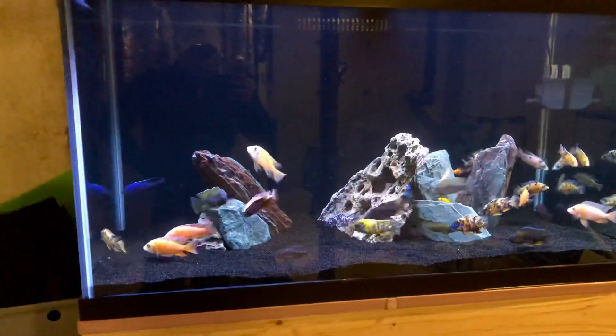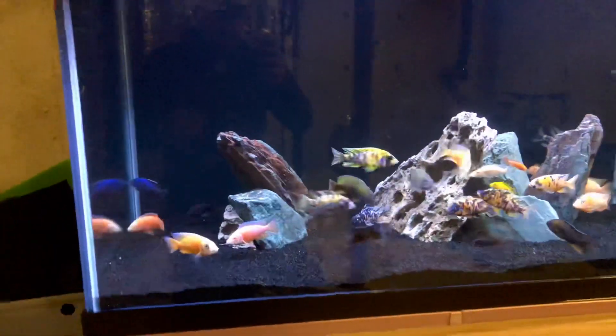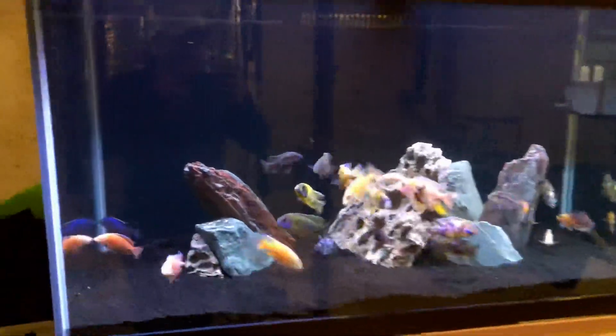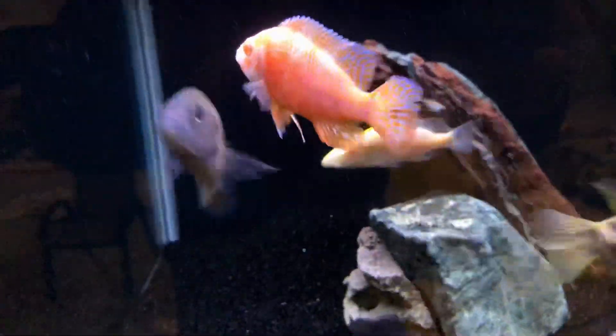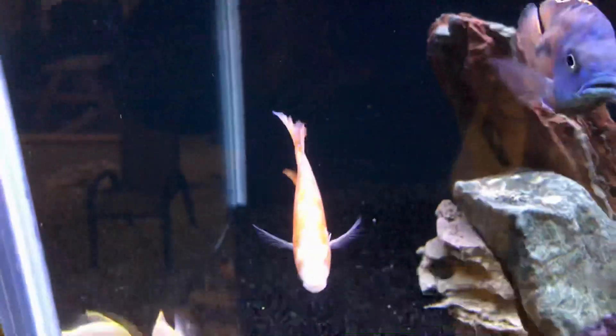Got a bunch of new fish yesterday. They are in the quarantine tank — 120 gallon quarantine tank. Got a couple of Albino Obies which are just awesome. Love these guys.